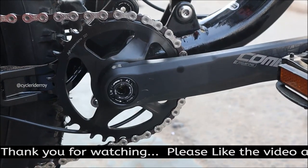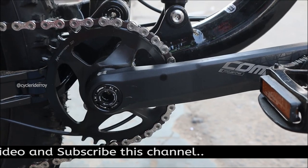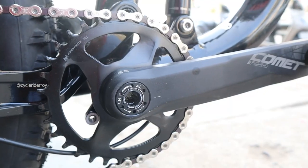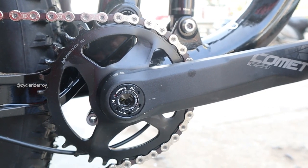The crankset on this bike is provided by FSA Comet. It's a modular 1x crankset with a 32-tooth direct mount chainring, and comes with Mega 2 technology and Boost spacing.